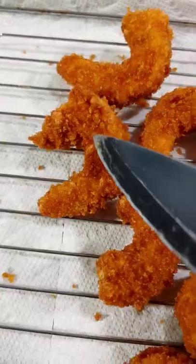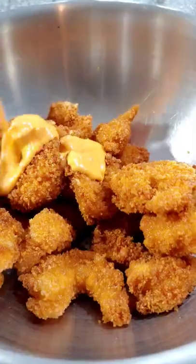Up and onto a wire rack. Toss them in a bowl, pour your sauce.